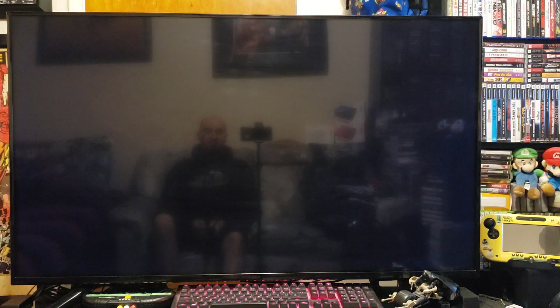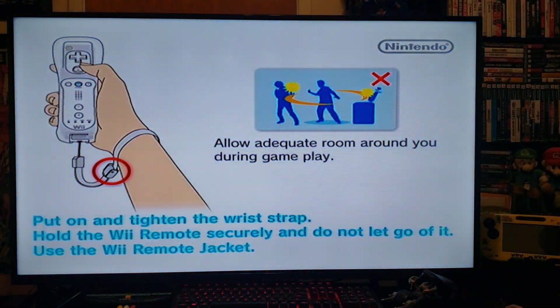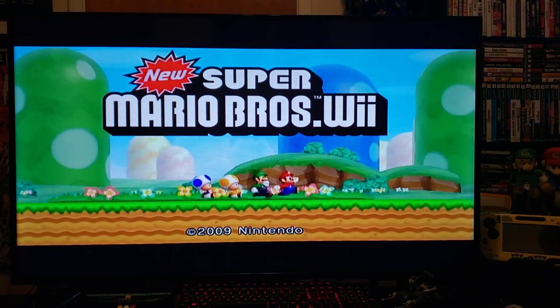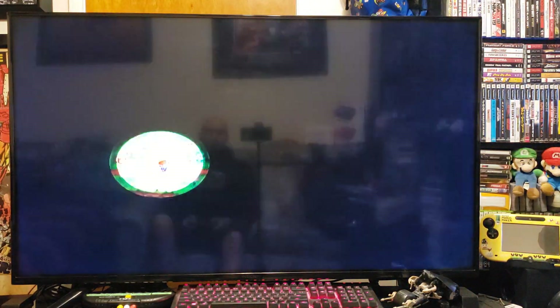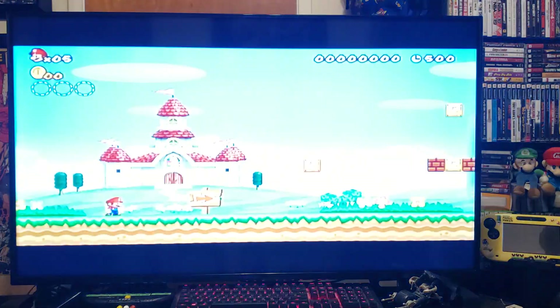It might take a little bit of time to load but it will load. And there you go — New Super Mario Bros and WiiFlow loading perfectly. There it is, perfect.